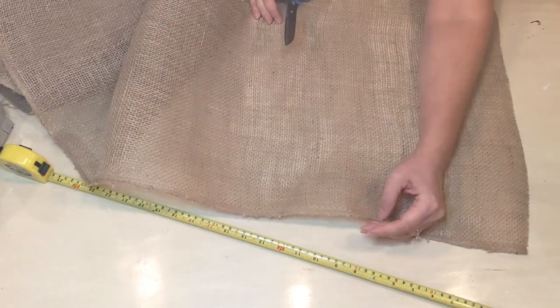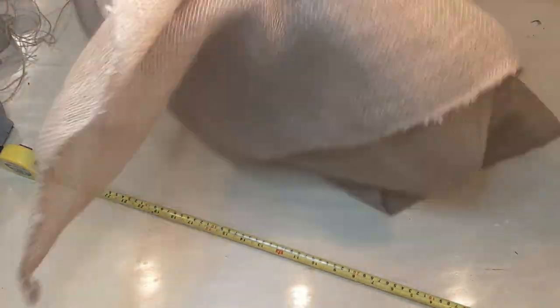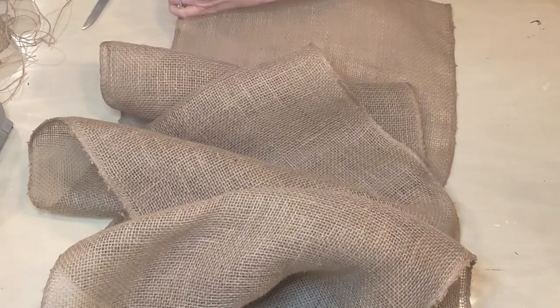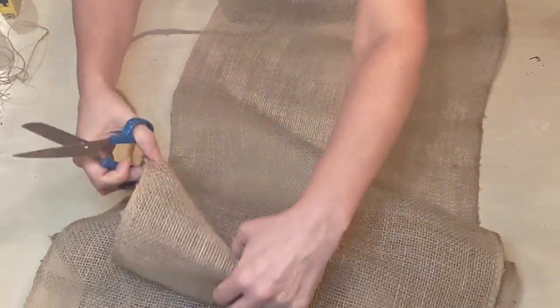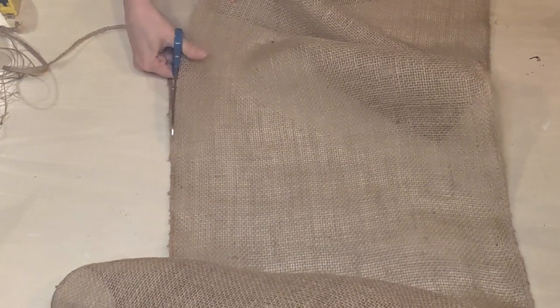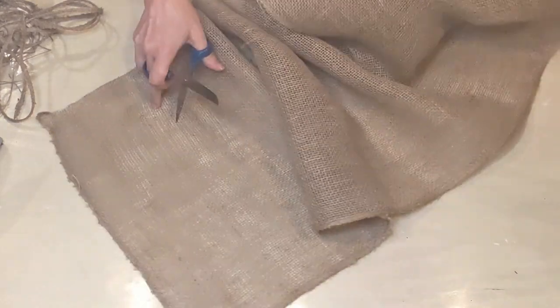This burlap is bound all the way around the edges, so I'm going to cut that binding off all the way around the perimeter. I'd like to give this a rustic look, so I'm going to be pulling out some of the strings along the perimeter. In order to do that, we have to cut all of that binding away.